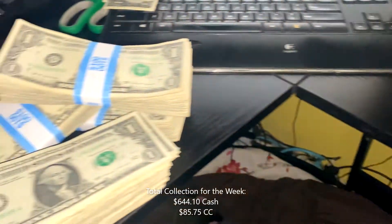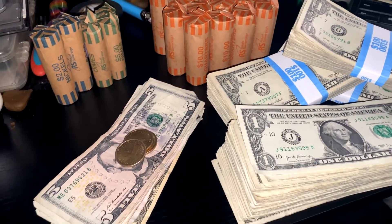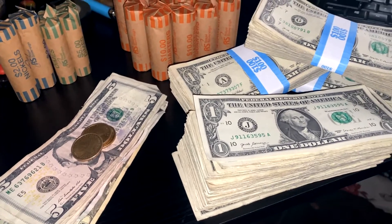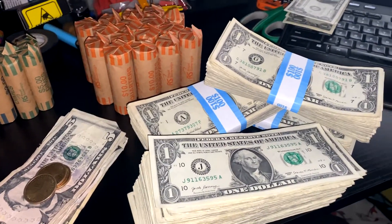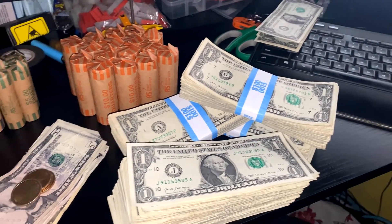Total collected for this week: $644.10 in cash and $85.75 in credit cards — not a bad haul for one week between nine machines. Thank you, like and subscribe, have a good day.